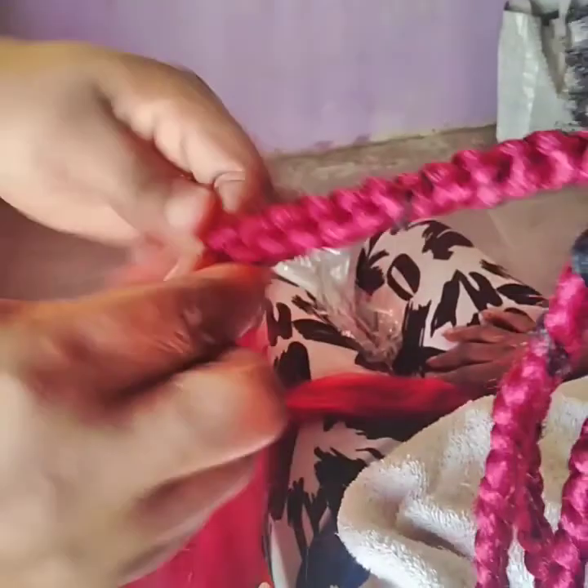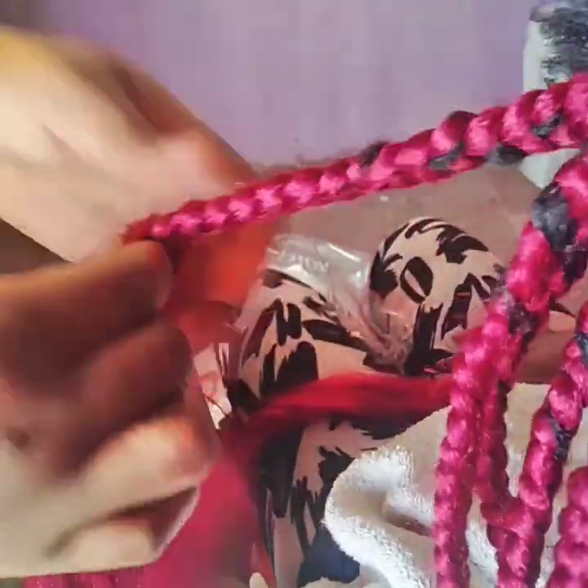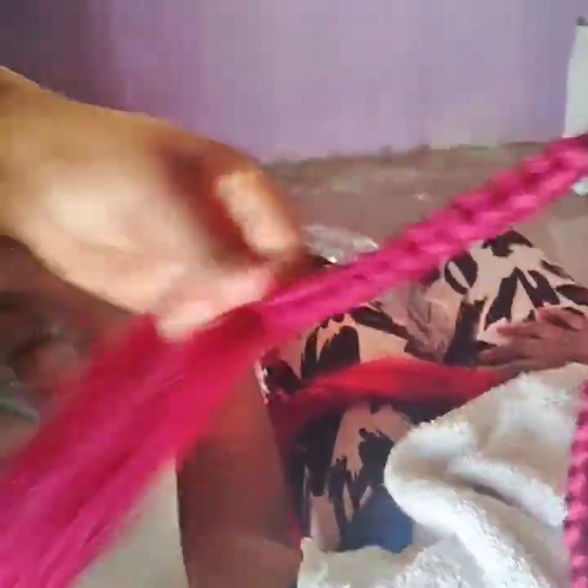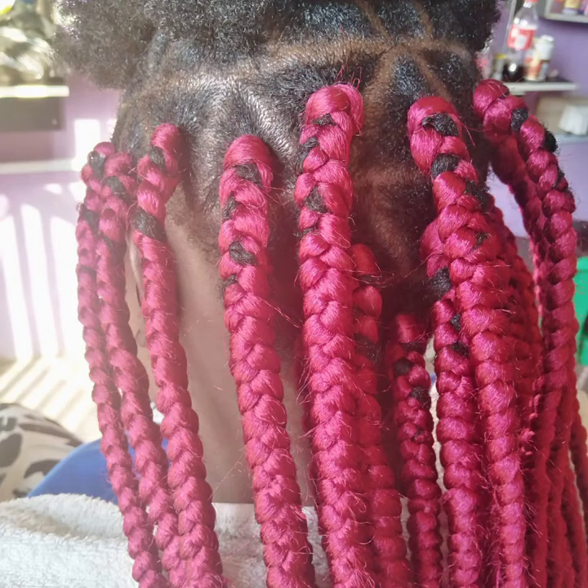This is how you braid the hair — make it tight so that the natural hair will not be coming out easily. You need to make the hair last longer. Can you see? That is how you keep going. After when you are done with the braid, can you see how the triangle box is lovely? After that, you trim the hair and put it inside the water — this is how to trim the excess.